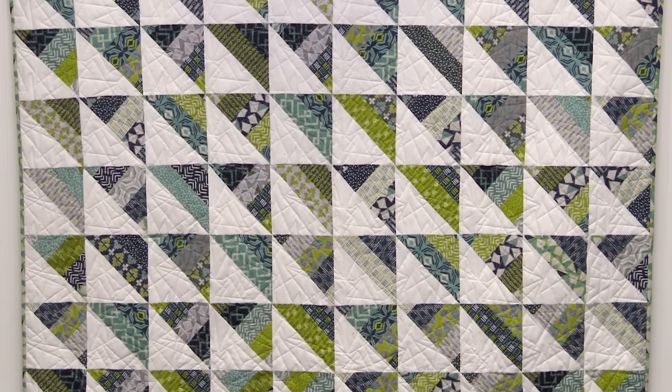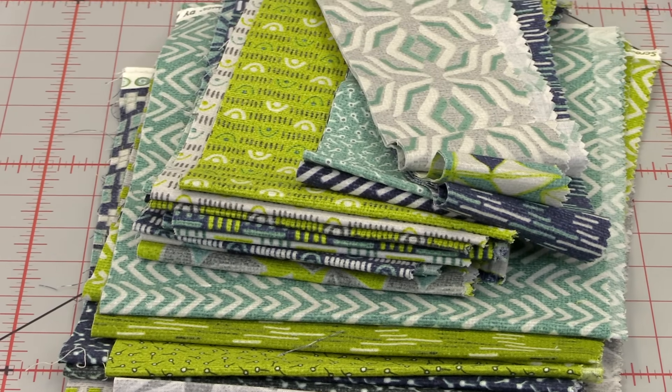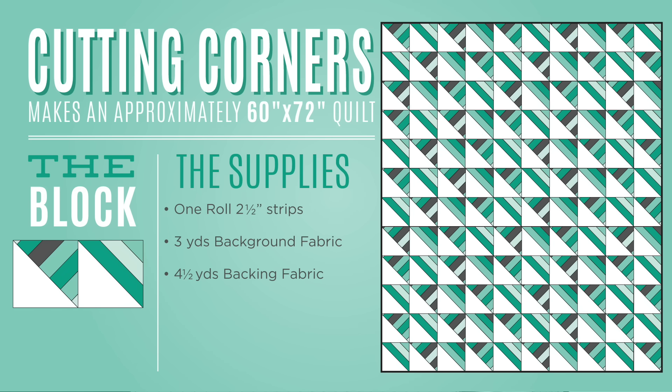Basically what we're talking about here is a half square triangle, but we've made it with a strip set, so that makes it really fun. To make this quilt you're going to use 42 half-inch strips. We have used Servilla Blues by Andrea Comninos for Banner Techs - just a really fun line with blues and greens. Then you're going to need background fabric; we used about three yards, or you can buy a packet of ten inch squares. We chose white.